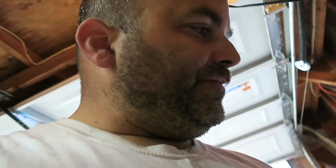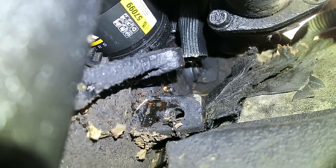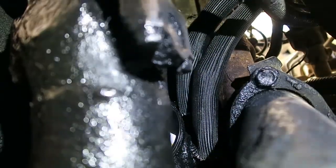Let's get up under there and hopefully I can show you what I did. Let me get a flashlight and my creeper. I've got it up on jacks — no ramps here. You can see right here where it's threaded into the block. The heat resistant part covers a lot of it. I actually pushed it down to cover as much of the fittings as I can.